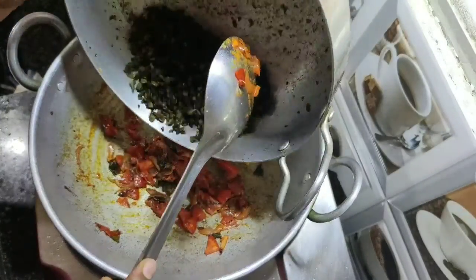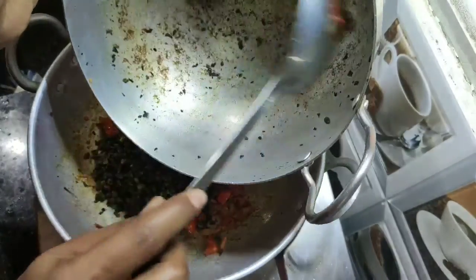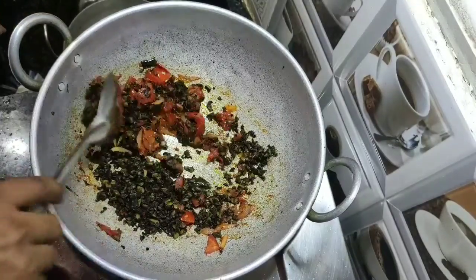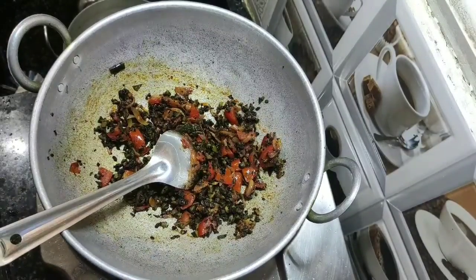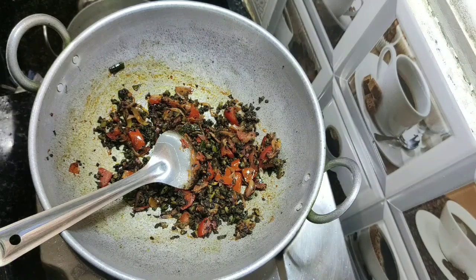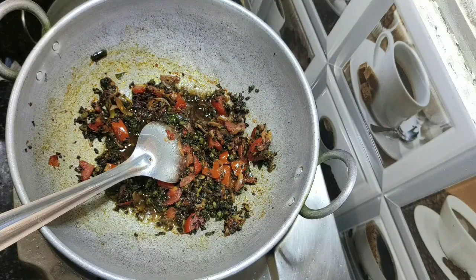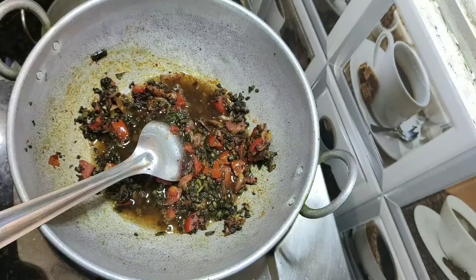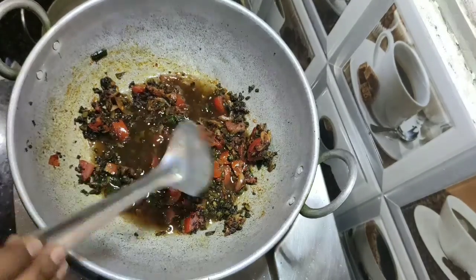Add the fried bitter gourd and mix well. Next we need to add tamarind concentrate — I took one big gooseberry-sized piece of tamarind and soaked it in water. Add the tamarind concentrate along with half a cup of tamarind water and mix well.